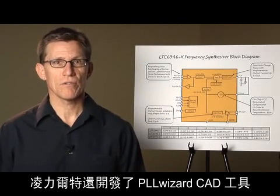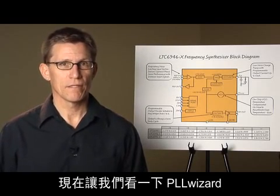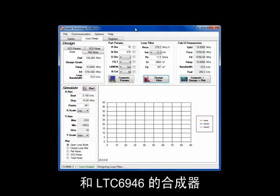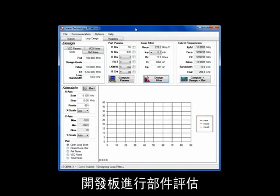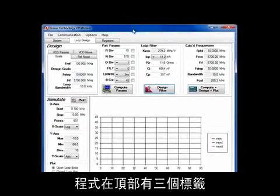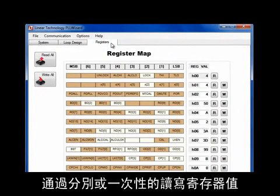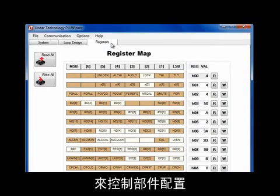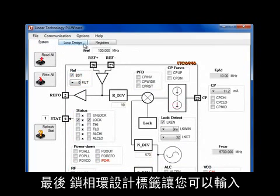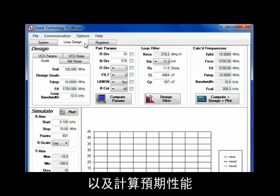To facilitate the use of these parts, Linear Technology has also developed the PLLWizard CAD tool to quickly and accurately design synthesizers to meet any requirements. PLLWizard is a CAD tool for designing synthesizers with the LTC6945 and 6946, and the program also directly controls the demo board for part evaluation. The program has three tabs: the Registers tab allows direct entry of serial port registers controlling the part's configuration with the ability to read and write register values individually or all at once. The System tab has the same register control in a more friendly block diagram form. Finally, the Loop Design tab lets you enter design information and goals, determines the optimum loop settings, designs the compensation network, and calculates the expected performance.